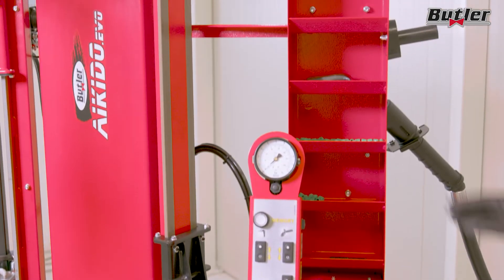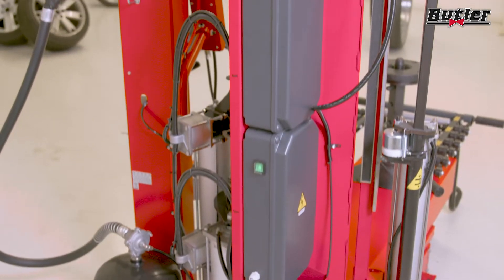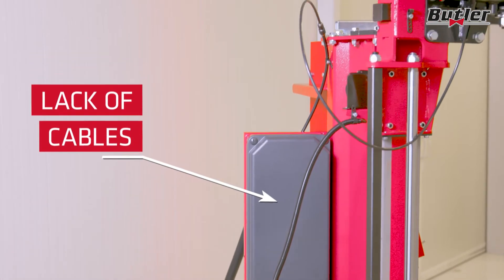It provides enough storage area to have all tools and parts at your working place, and its slim design fits into every workshop. The lack of cables in the back is a space saver.